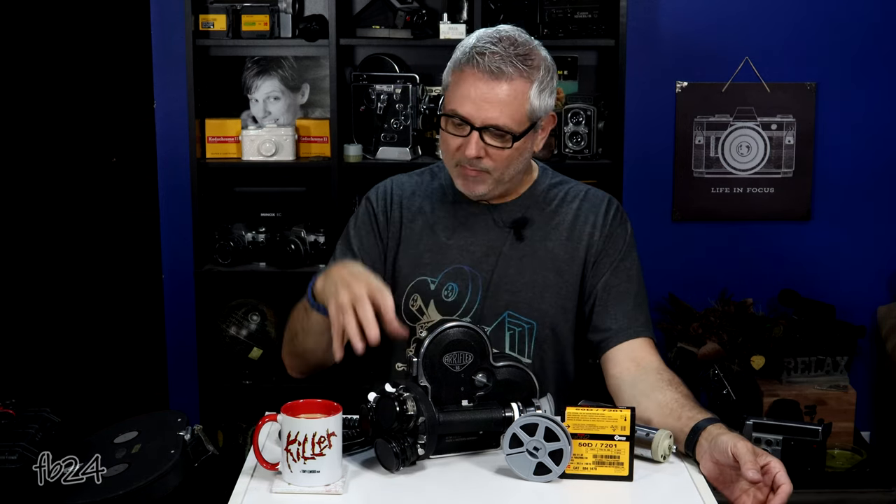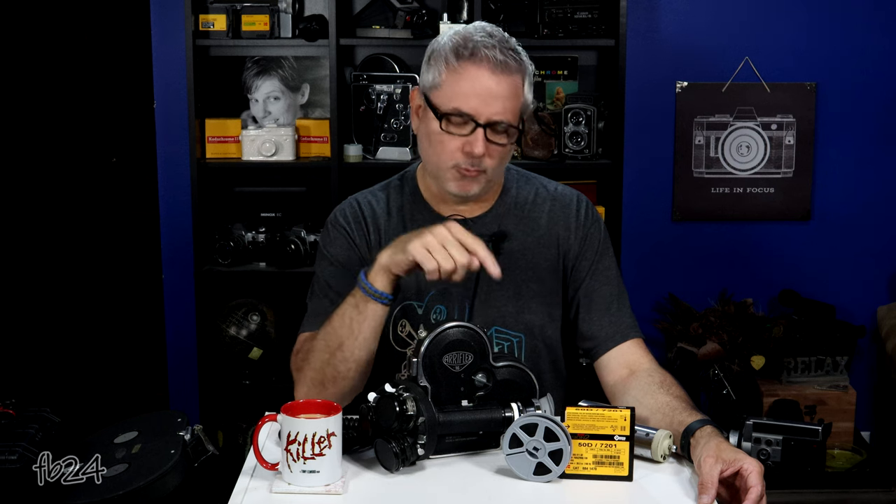The 'Flex' came from the fact that they were the inventors or creators of the reflex system, which is exactly what this is. Reflex simply means when you look through the viewfinder, you're seeing exactly what your lens is seeing. A lot of old cameras had a parallax finder on the side that gave you a rough field of vision, but it wasn't an exact science. This is a reflex camera — what you see is what you get.